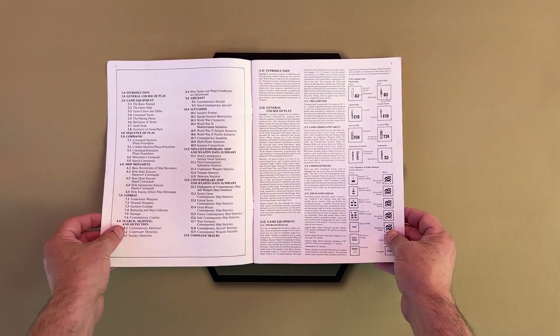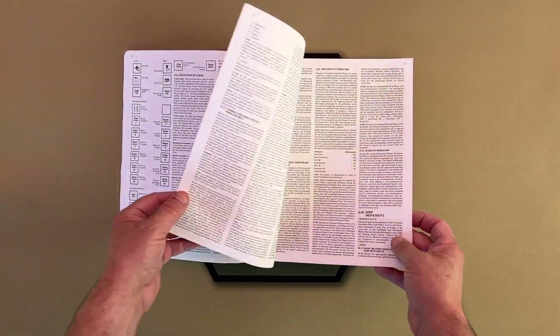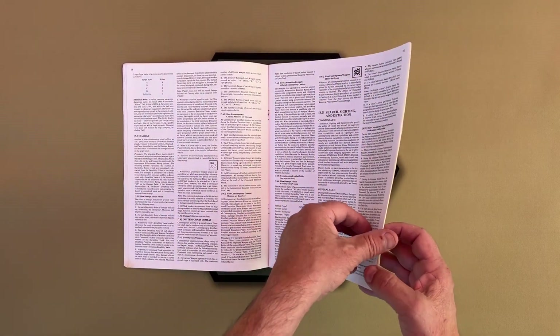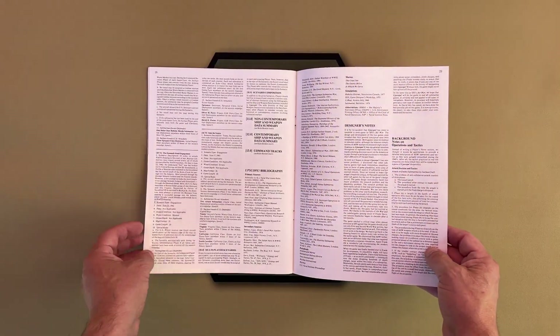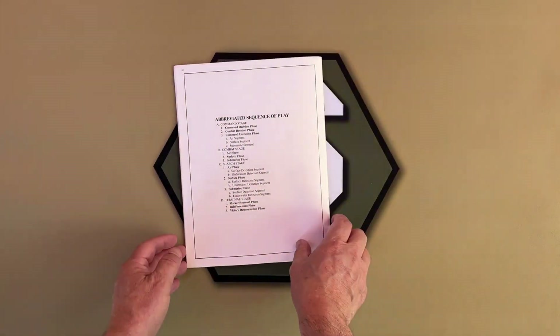A 31-page rules booklet covering an introduction, general course of play, game equipment, sequence of play, command, ship movement, combat, search, sighting and detection, aircraft, the scenarios, data summaries for all ships and weapons, and designer notes.